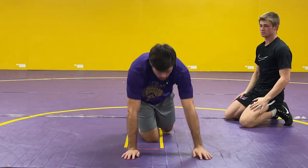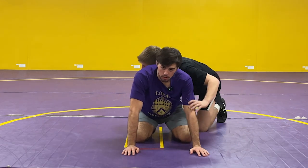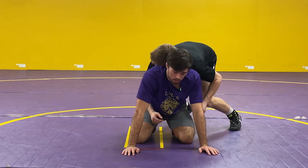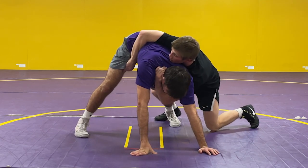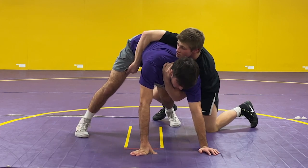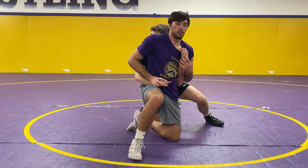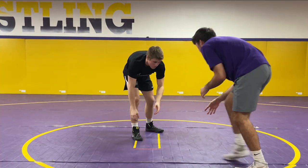Next position we're going to go over is called the tripod. Chase is on top and he's really pressuring hard forward — I can't stand up or get to my short sit. All I'm going to do is kind of get in a football position and come up into what's called a tripod position. You can see how Chase is covering my hips right now. I want to get them off my hips, so I'm going to do what I call a knee slide — I take my left leg, slide my knee forward, and now we're kind of where we were in our stand up. Now I'm pushing back, fighting hands, and getting out.